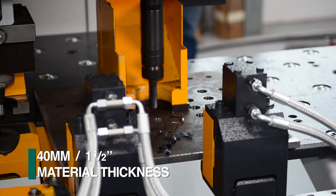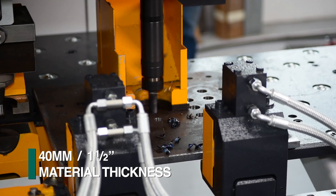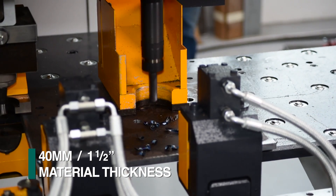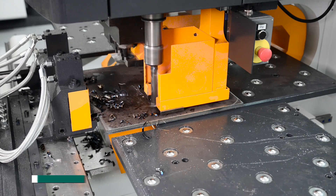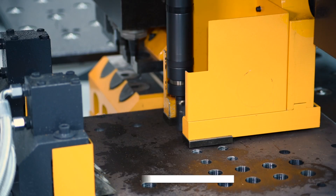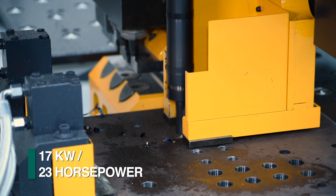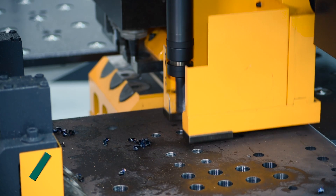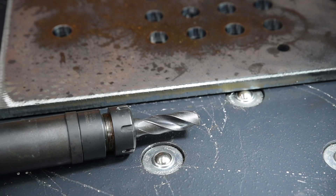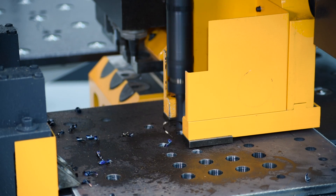Plates up to 40 millimeters in thickness can also be processed on the P113E with the drill head option, complete with a mist coolant system for either internal or external use. High-speed drilling is accomplished with a 17 kilowatt ball screw fed spindle. This positive feed system enables the use of carbide tools for extremely productive drilling performance.